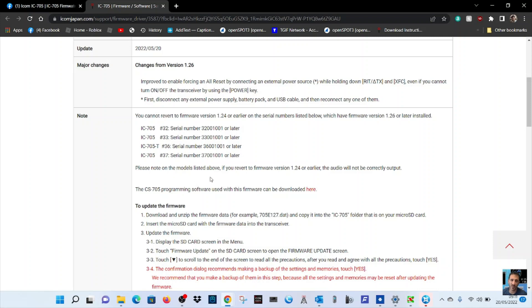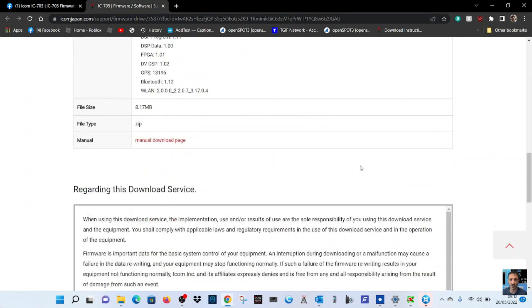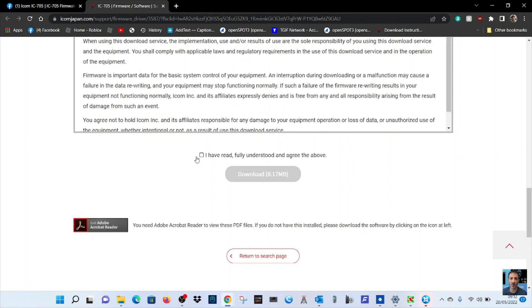It says it allows reverting to previous firmware versions if you want. So let's just do it — we'll scroll to the bottom, click download, and let that run. In the next part of the video you'll see me taking the SD card out and plugging it into the PC, so back soon.